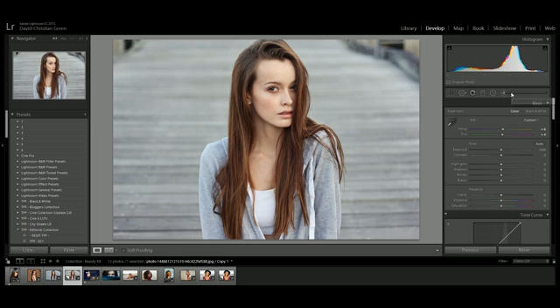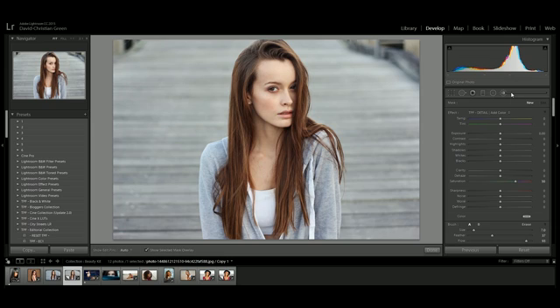To get into the brush panel we can either click up here or press K on our keyboards, which brings up this panel. What I'm going to do with this tutorial is introduce you to the presets, then give you some tips and tricks and a follow-along of how I work, because adjustment brushes can be quite technical — it's not the same as just applying a preset.